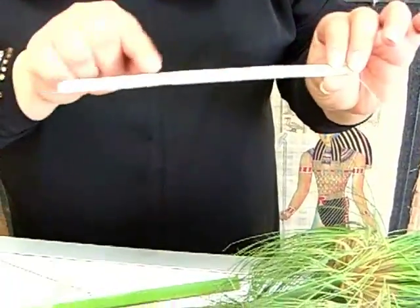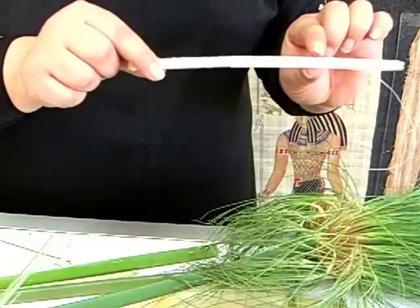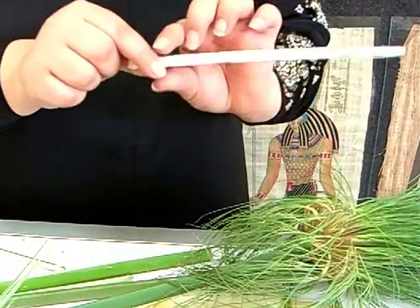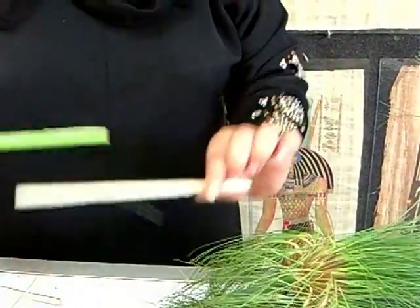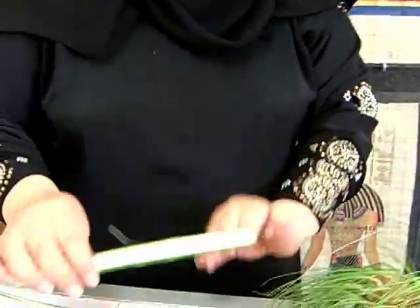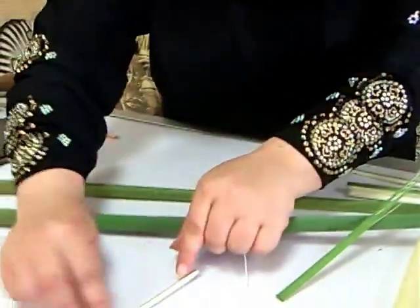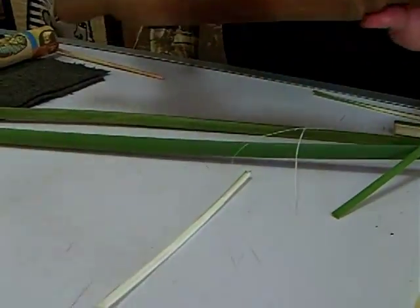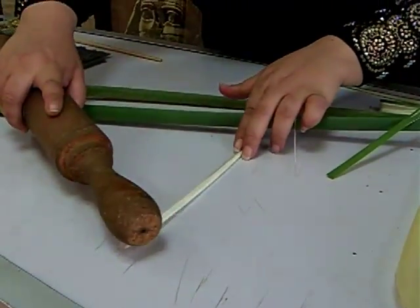The inside part is what they use to make paper. But there are three problems inside: number one, water; and also gelatin and sugar. We need to keep the gelatin, but we try to remove the water first. Before removing the water it's easy to break — it's kind of brittle. In ancient times they didn't have tools like wood or a hammer, so they used old stones.